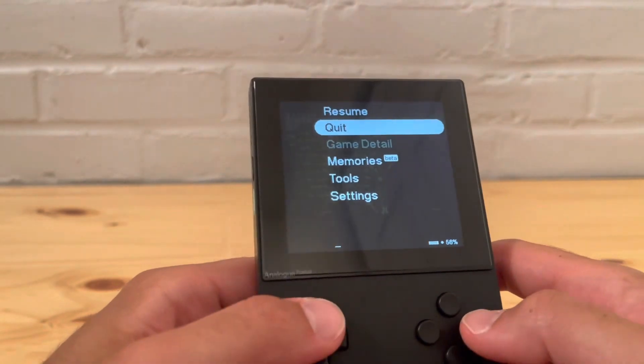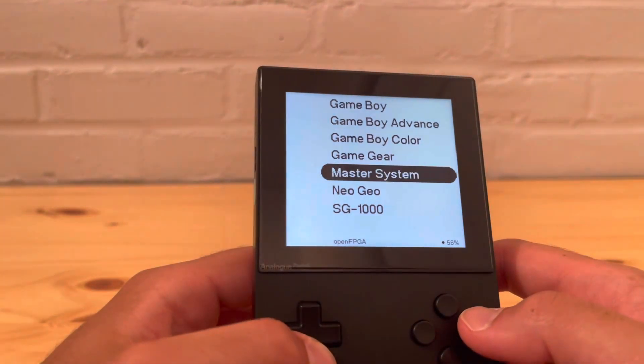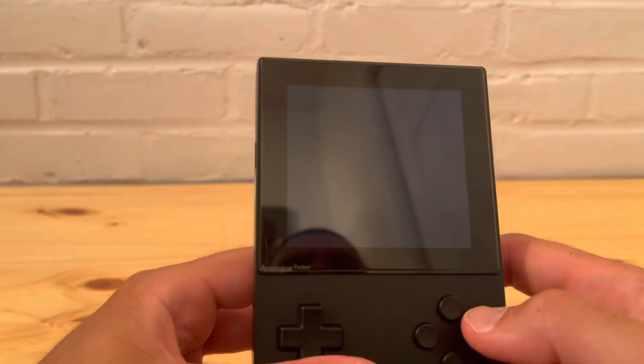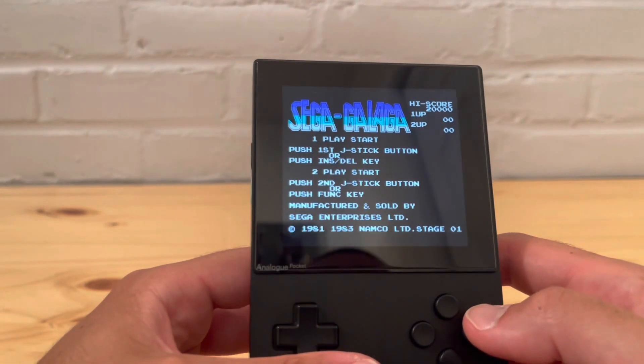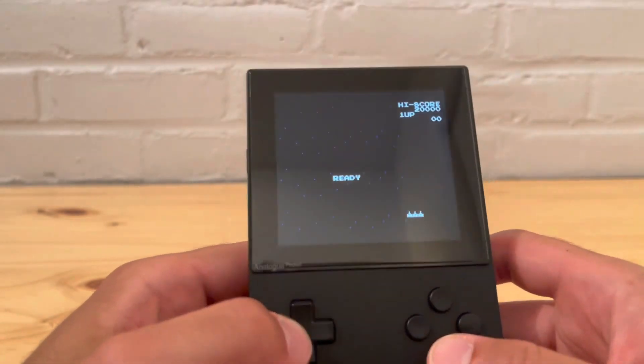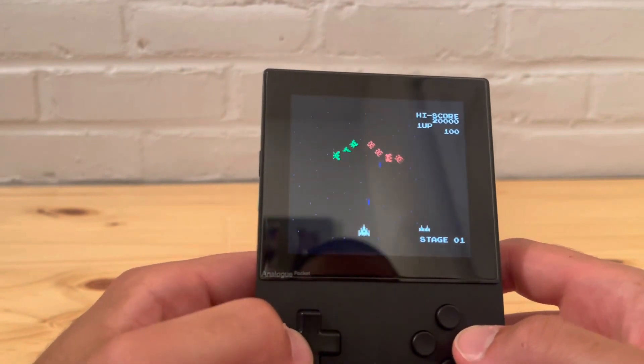Master System looks really good. Last but not least, let's get into the Sega 1000. I don't have too many games for this one, so let's try Galaga. You can't go wrong with Galaga — it's a classic and it's really good.